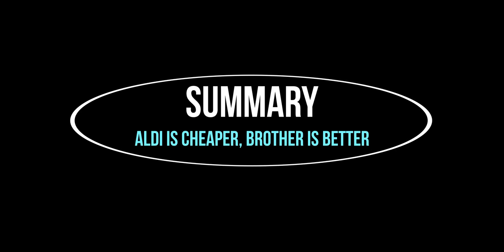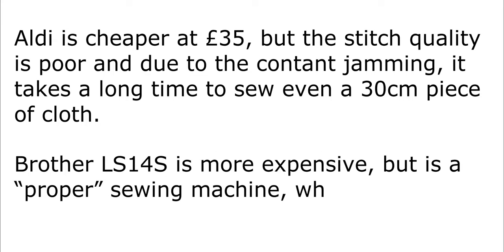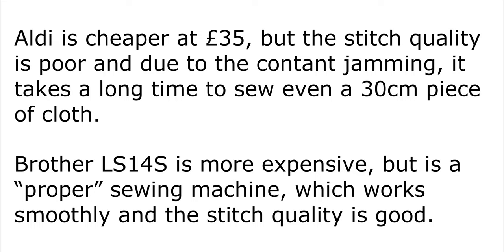So here's the summary and conclusion. The Aldi is cheaper at £35 but the stitch quality is poor, and due to constant jamming it takes a long time to sew even a 30-centimetre piece of cloth. When you run the machine it just doesn't feel right — it feels like it's going to break at any moment. The Brother on the other hand is more expensive but is a proper sewing machine which works smoothly and has good stitch quality. The conclusion is: you should buy the Brother.